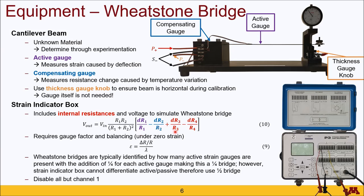The internal resistances do not vary, and therefore these two terms drop out to zero. The strain indicator box requires the gauge factor as input, which you can find marked on the beam. It will also require balancing under a zero strain condition, which can be achieved by making sure the beam is completely horizontal using the thickness gauge knob. Wheatstone bridges are typically identified based on how many active strain gauges are present, labeled with an addition of one quarter for each active gauge. This can be understood from the equation, where each gauge producing a positive change in resistance acts as a multiplier to the one quarter factor.